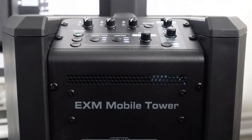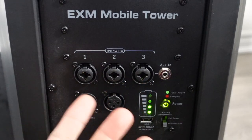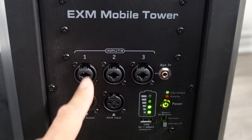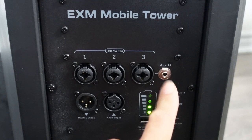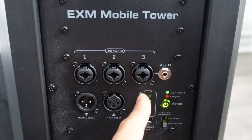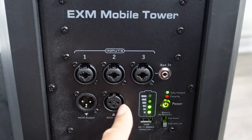Here are the corresponding channels — three channels, each with a combi jack, so it's XLR and quarter inch for each. The third channel has an aux in so you can plug in a source with a headphone jack, and the third channel also handles Bluetooth so you can control volume independently through it. This is the main output — if you want to daisy chain to another cabinet, this is where you do it. This is the main input.